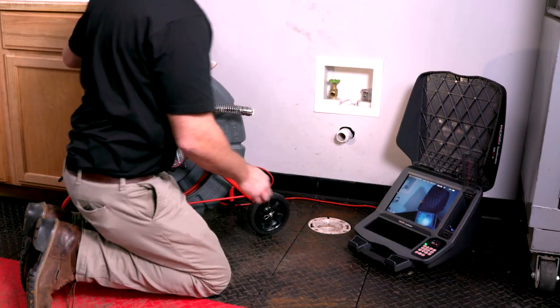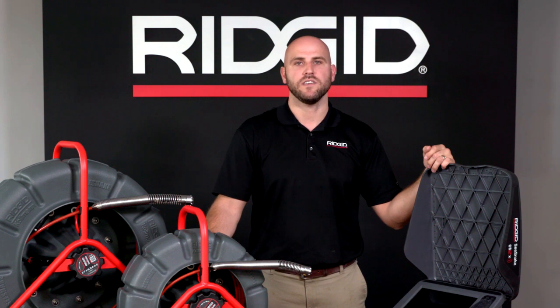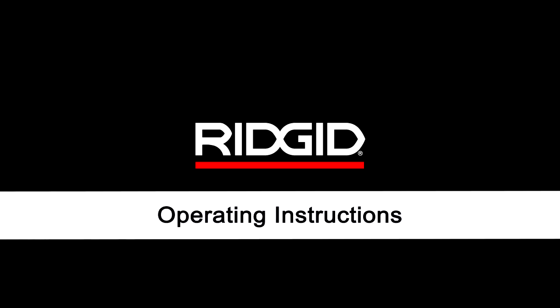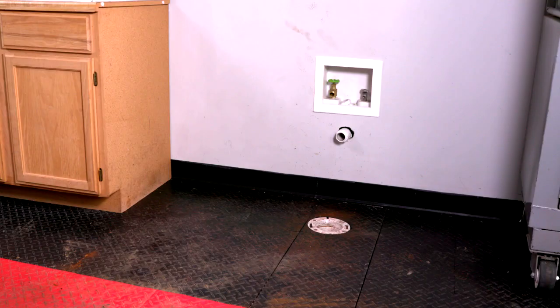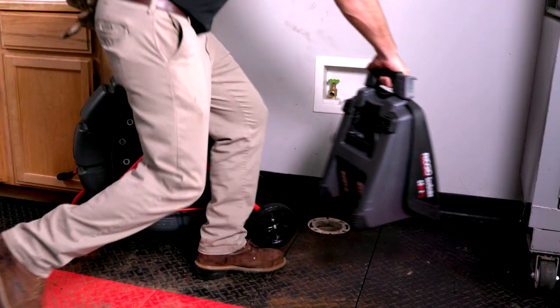Still images and video clips are captured directly to a USB drive and then uploaded into the HQ desktop software application back at the office, where a report can be created and sent to the customer, or emailed directly using the free HQX Live mobile app, making it easy to provide more detailed, professional-looking inspection reports to your customer.